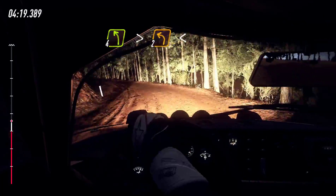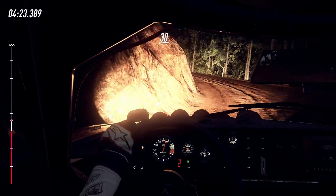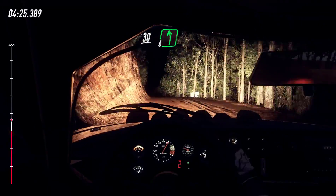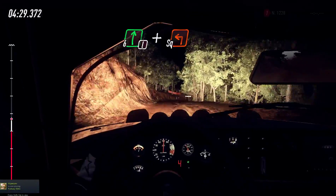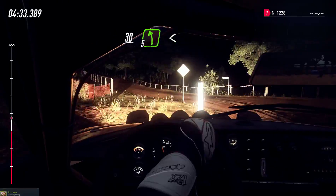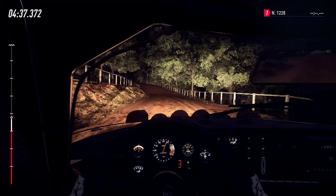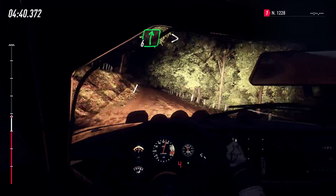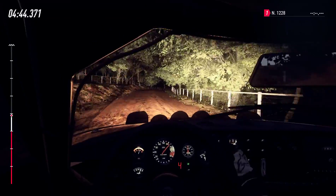Into 4 left long, tightens 2, opens of a crest, 30, 6 left of a crest, into deceptive 6 right, 6 right and turn square left, 30, 6 right of a crest long, tightens 4, opens of a crest.